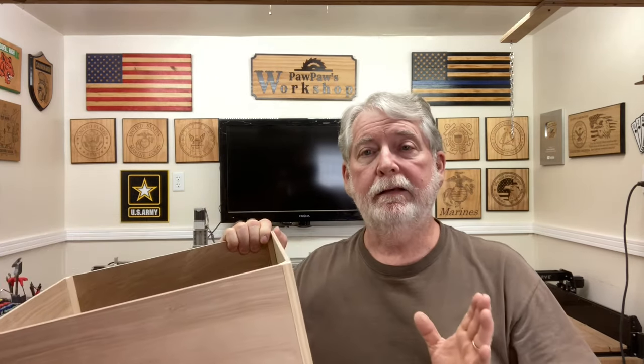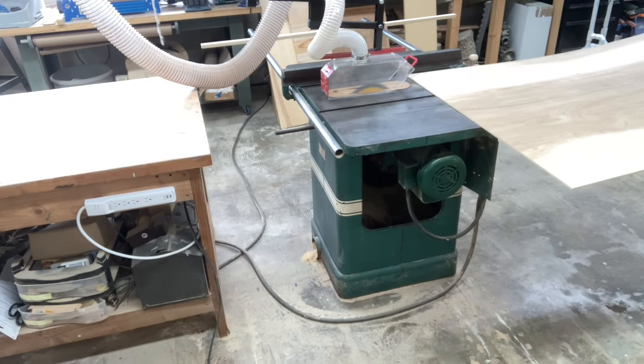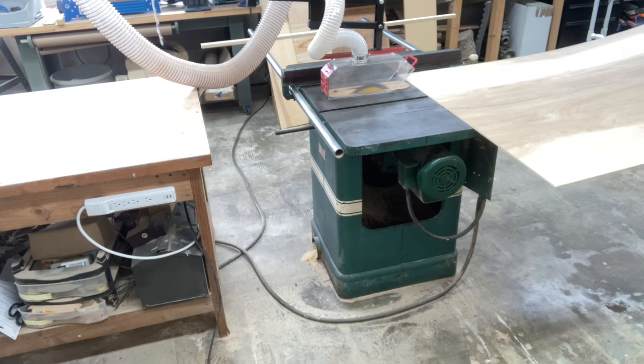Well, today is no different. I'm using this type of a gusset to be able to support the sides and the bottom of this box, because this is a very thin, five millimeter thick wall on the box and it needs to be very lightweight. So this is the easiest way to provide the support. I have a leftover piece of the five millimeter plywood that I'm going to use for this project.